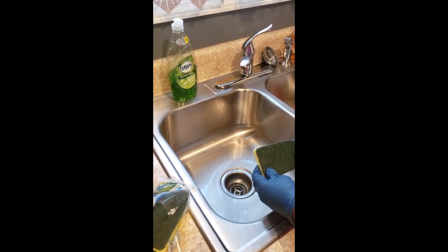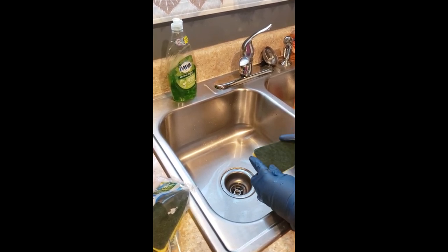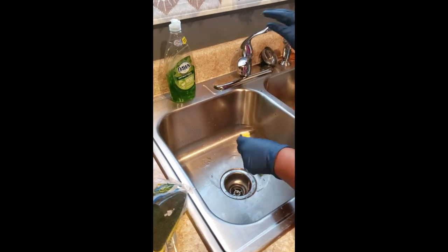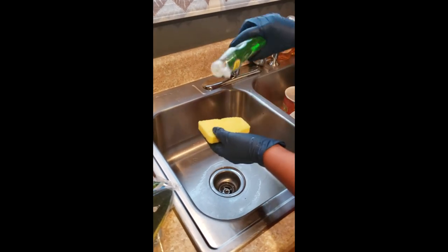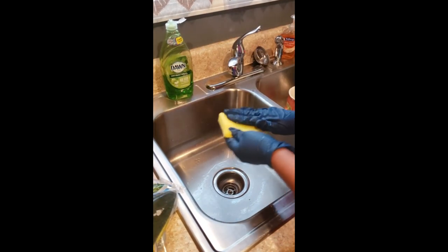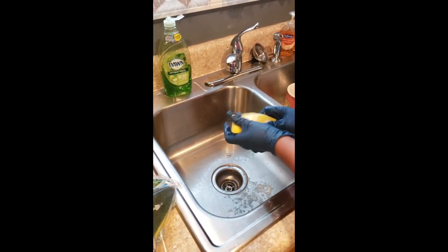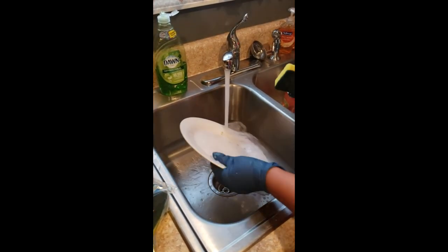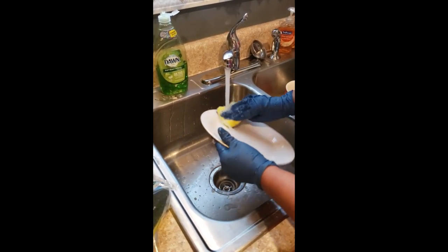I want to do a brief demonstration on how this product works on dishes and how it works on countertops. So I'm going to wet the dish, I'm going to wet the sponge, and I love Dawn dishwashing liquid. You can use any type of dishwashing liquid that you prefer, but I'm going to use Dawn. I have a plate that was used previously and I let it set a little while so that it could build up some hardness.